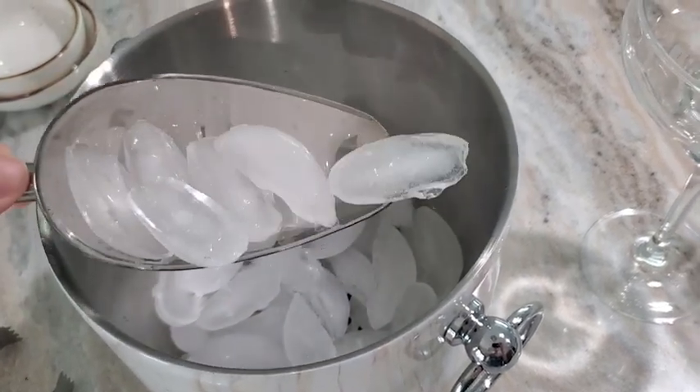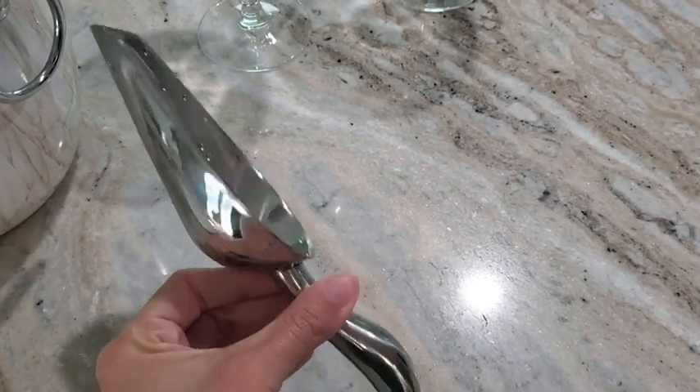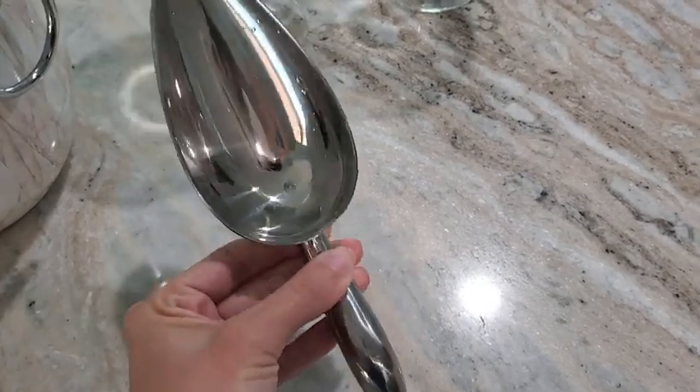I also like that you can use this inside or outside. It comes with a scooper and also ice tongs, and it has really beautiful handles here on the side for you to hold.